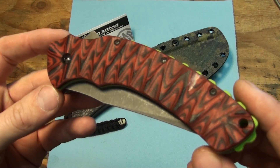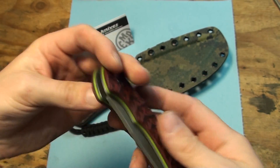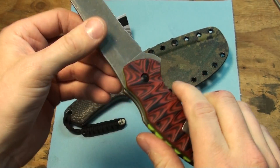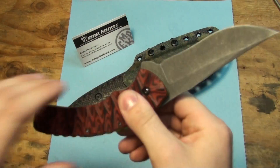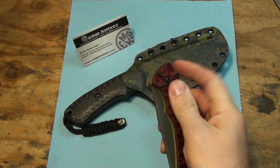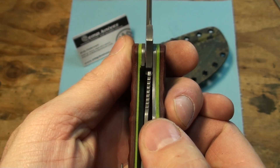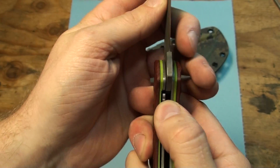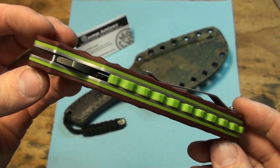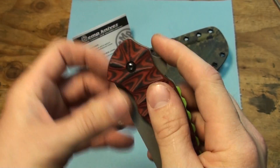If you stuck around long enough to watch this — I got this one I've shown before, the green backspacer. I'm going to be selling this. Works pretty good, it locks up nice and solid. I did forget to put some grease in there on that torsion bar for the speed safe, but it could probably use a little bit of oil too. The lock is all the way over but it's still solid. Anybody wants this, let me know — I'm going to be selling it. 60 bucks. That's a pretty good deal.